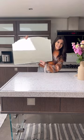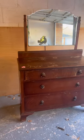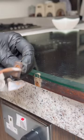Wait until you see what I did with this mirror. I actually got this mirror from an old dresser that I upcycled, but it had a huge scratch down the middle so I had to come up with a way to camouflage that.